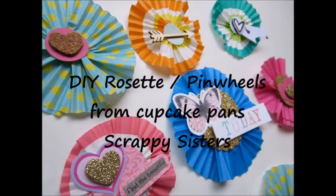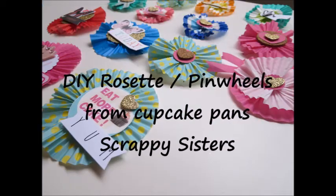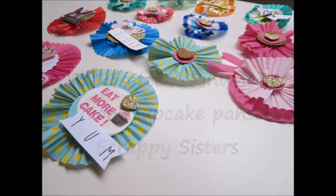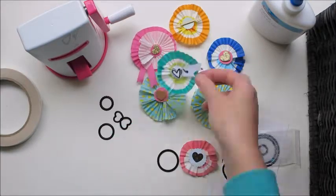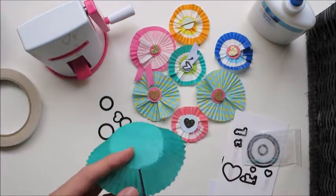Hi, my name's Jess and I'm the second half of the Scrappy Sisters. Thank you to Jackie from Scrappaholics Anonymous for this great idea. I'm going to be making pinwheels or rosettes out of patty pans.